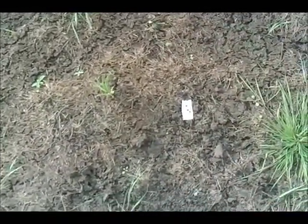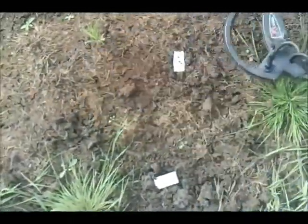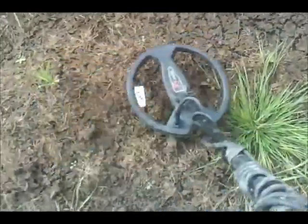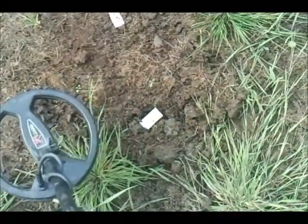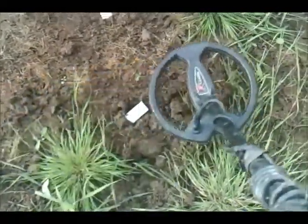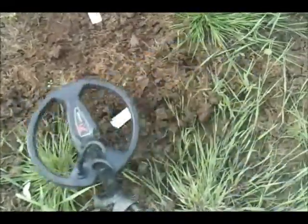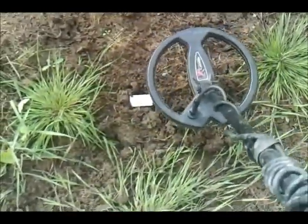Coming across the medieval cut quarter, about three and a half inches down — getting a pretty good response there for a cut quarter. On the old Goldmax I've got it set on about ten or eleven o'clock position. Next one is the hammered penny, buried at about four inches. No problem with that — absolutely lovely little signal. I could have buried that a bit deeper really, but realistically that's pulling about three inches off the ground as well.